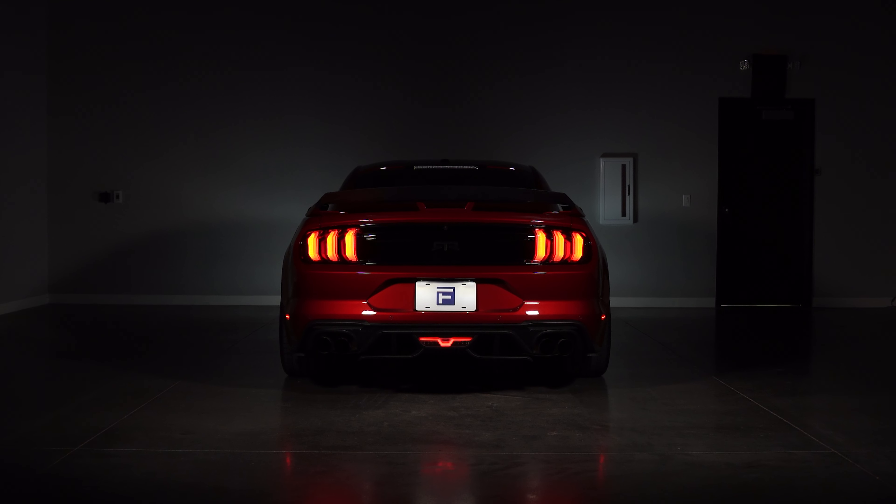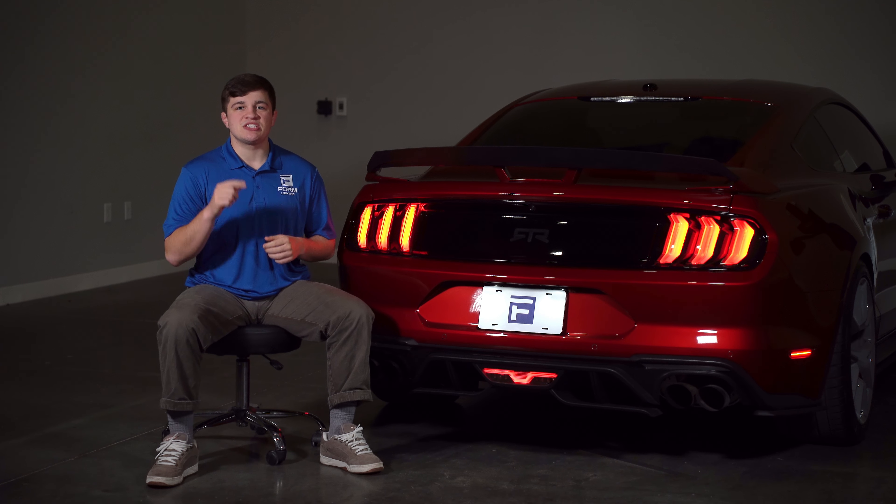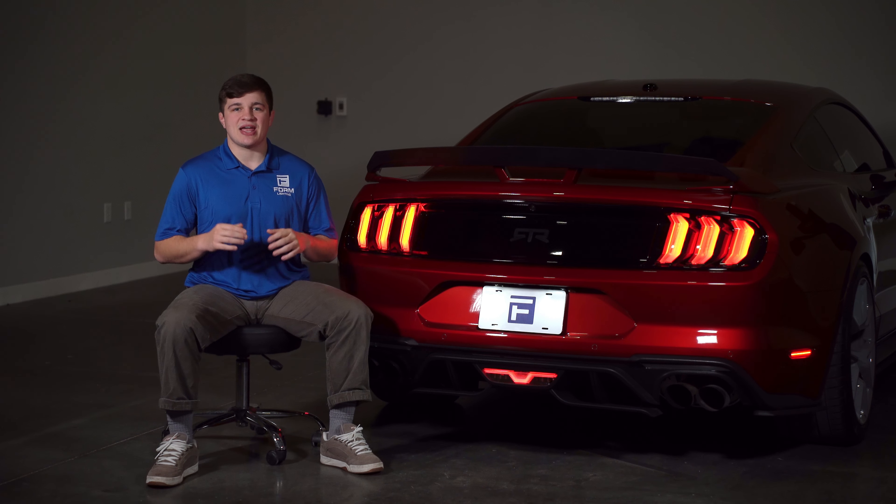So there you have it. If you're interested in the sequencer module, hit up our partners at Diode Dynamics to pick one up for your Mustang tail lights. And pick up a set of Mustang tail lights for your ride today at FormLights.com or use our dealer map to find a FormLighting dealer near you. Be sure to subscribe and hit that notification bell so you never miss out on great products like these. And if you wish to stay up to date on the latest of anything Form, make sure you follow us on Facebook, Instagram, and TikTok by searching FormLighting. If you guys have any questions, feel free to drop them in the comments below. Thanks for watching.